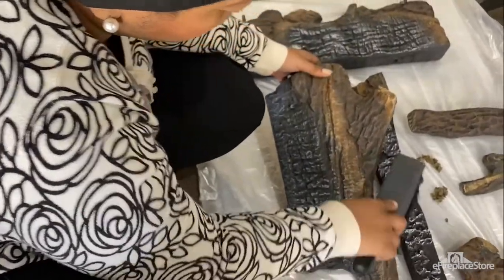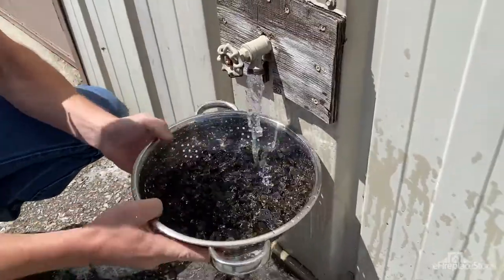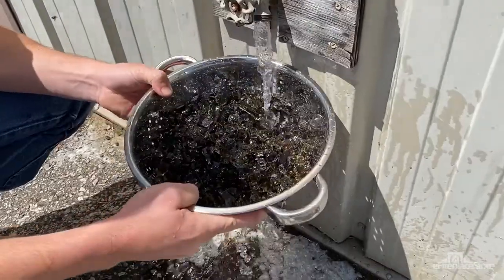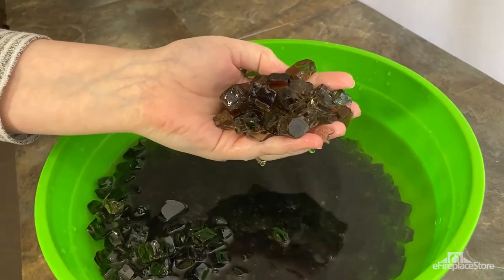To clean your decorative logs, a soft cloth usually does the job. If you have fire glass, soak the pieces in a 50-50 solution of water and vinegar for a few minutes. Remove them and let them dry — your fire glass should look like new.